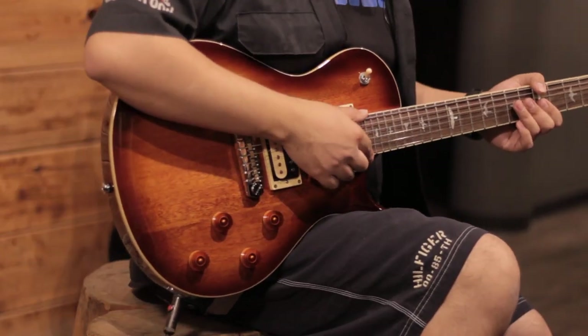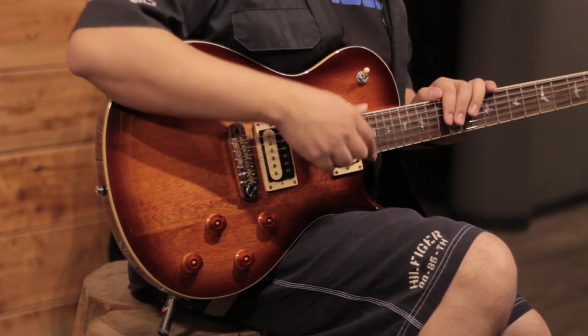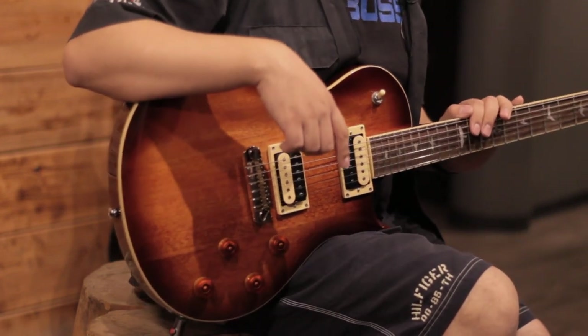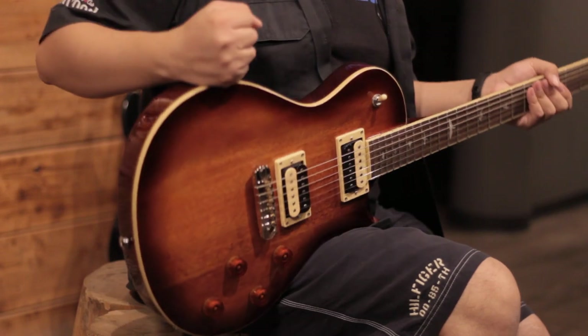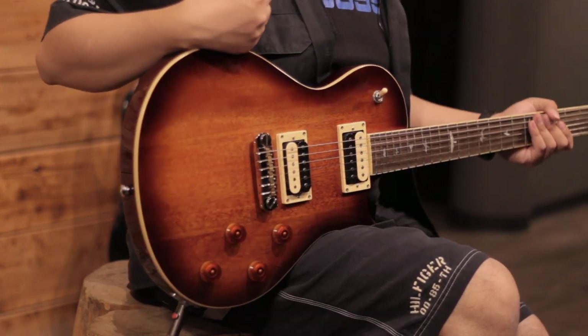We have 22 frets on this rosewood fretboard. Not all brands across all their series continue to use this type of wood, but PRS decided to maintain their standards and keep using rosewood across all their series, including this one, which is their most accessible line.